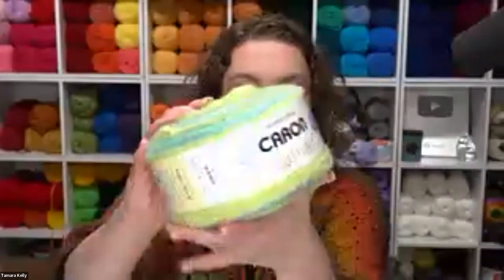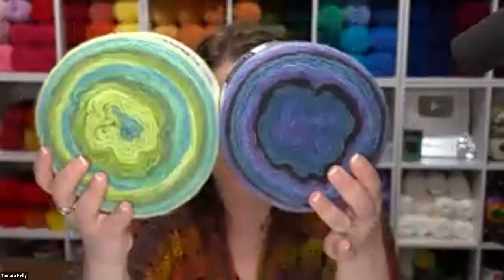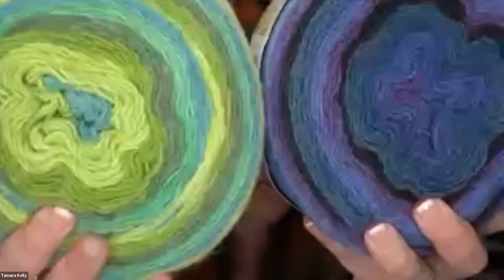Thank you so much, I'm Tamra from Moogly and I am super excited to talk to you about the new Caron Cakes you can find at your local Michael's and at michaels.com. All of these yarns are exclusive to Michael's, so they are a wonderful opportunity to try something new. The first one we want to talk about is honestly probably one of my favorites — the texture on this is amazing. These are Caron Cloud Cakes.